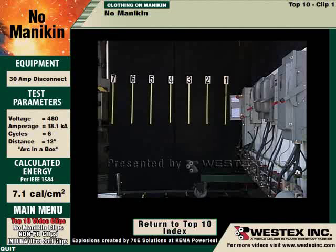This is a 30-amp disconnect and the arc is going to be calculated to be well below 4 calories, safe at 18 inches.